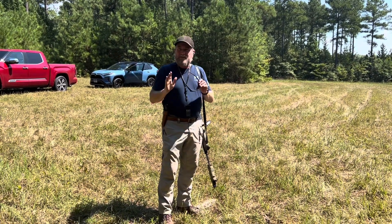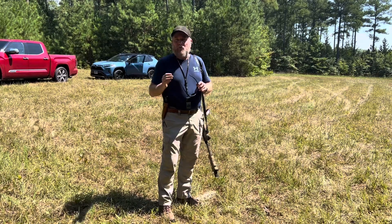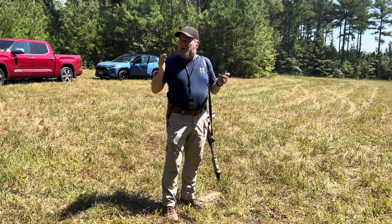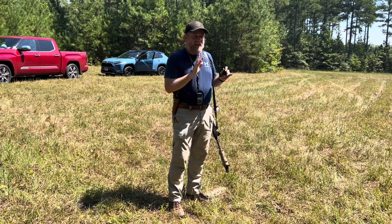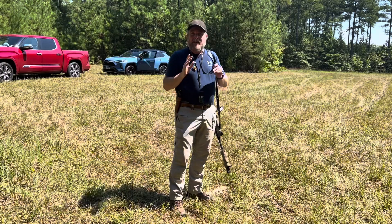Over the past year, I've made several videos talking about what a general purpose rifle can do. Today, on the hottest day we've had in Virginia for the past seven years, I've decided to come out and actually show you some things that a general purpose rifle can do. I've set up three drills to illustrate that.